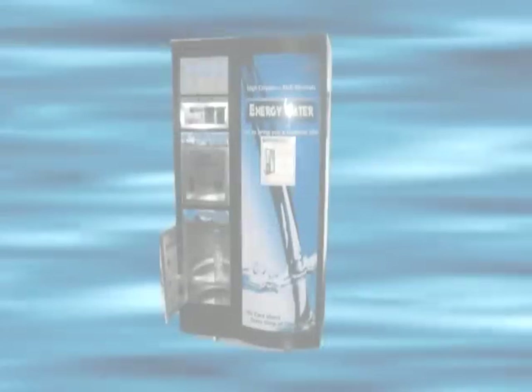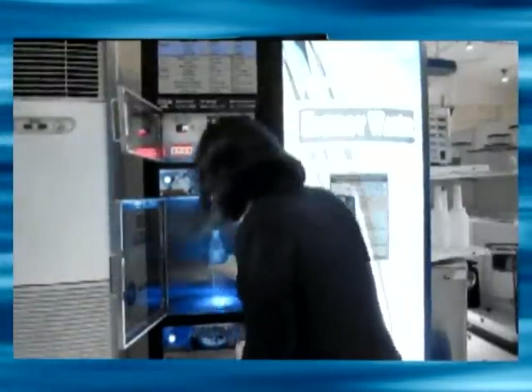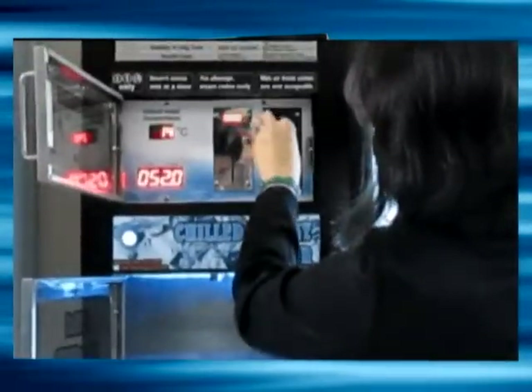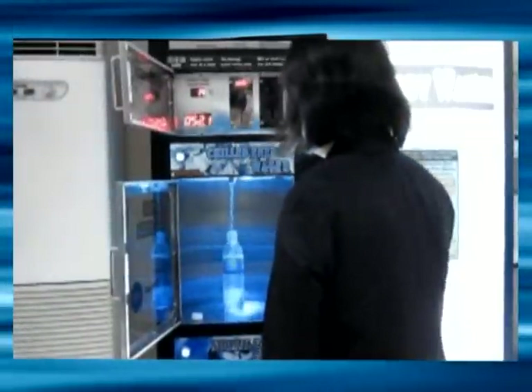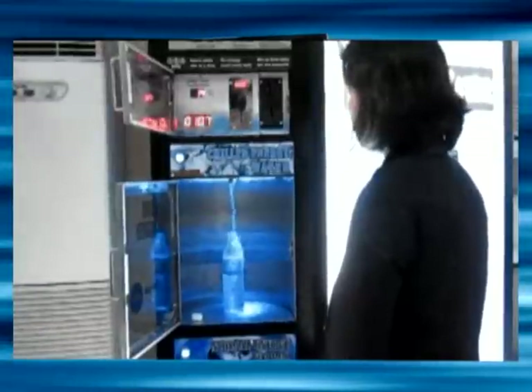This unit is designed to dispense chilled water as well as ambient temperature water depending on your container. Let's run through a sample purchase of chilled water. First, open the coin and chilled water panels. Place your container at the chilled water panel and insert your coins. Press the start button once to start dispensing the water. Once your container is filled, press the button once more to stop.